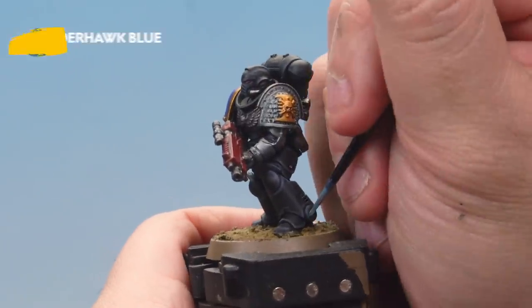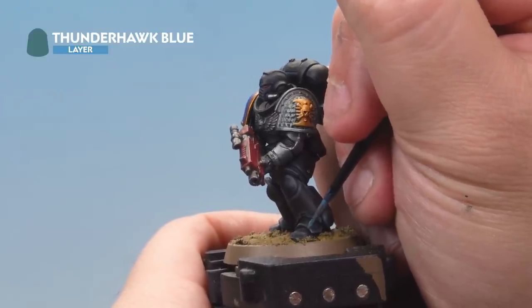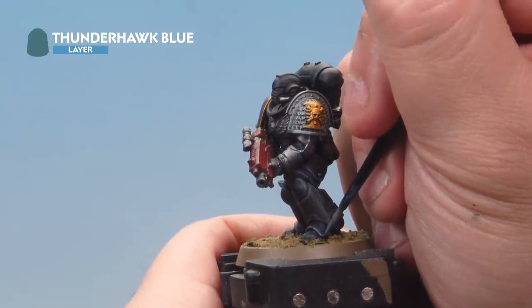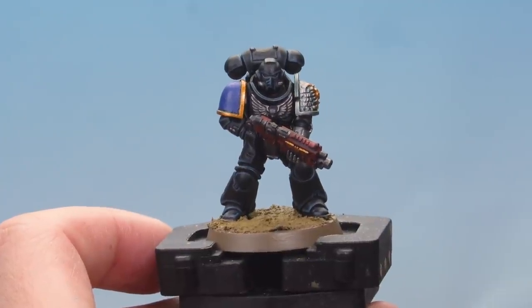Next up, apply a highlight of Thunderhawk Blue to the very edges of each of the black armour panels. Use the edge of the brush to pick out the very edges, making sure to leave some of the Dark Reaper showing too. There we go — that's the black armour sections done.